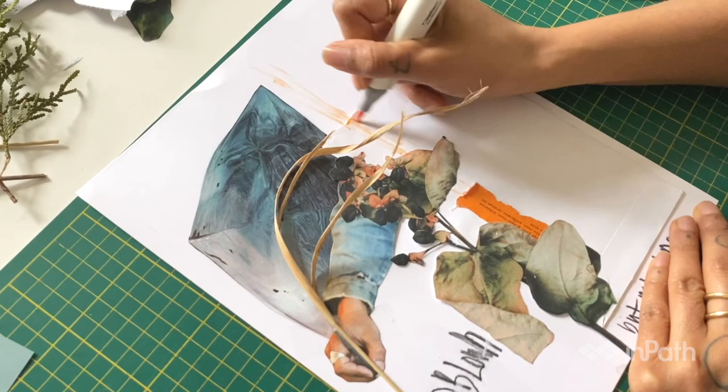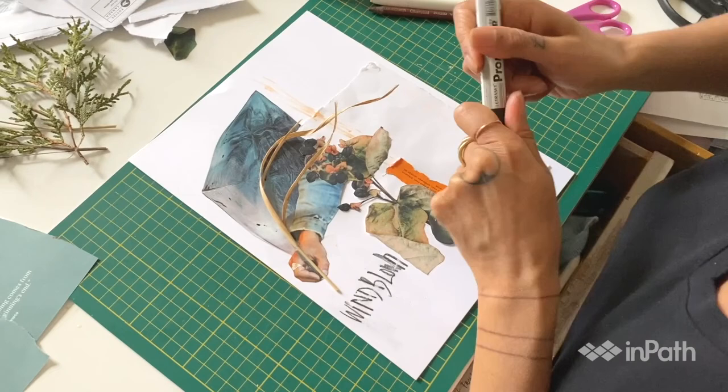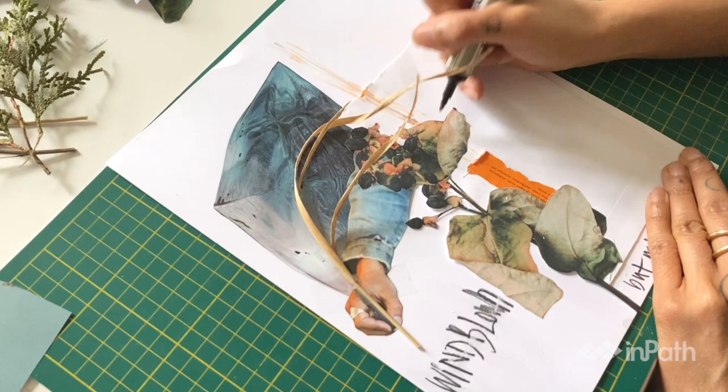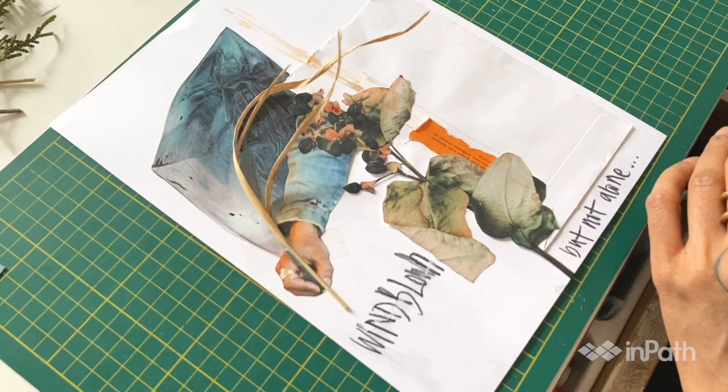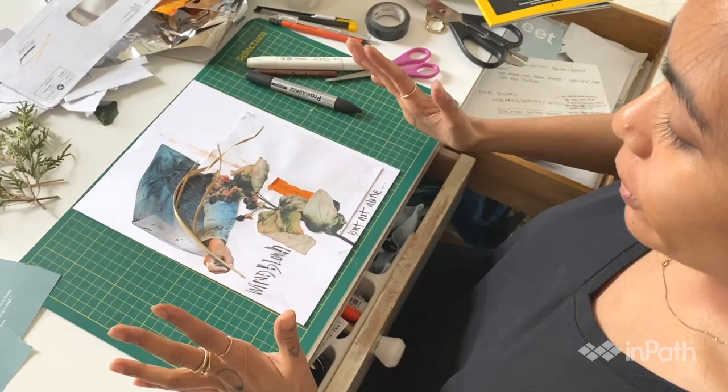I'm not super stoked with that, but we're going to fix it with more marker. I've got a gray one here. Just a little bit. That's it guys — bam. So that's my finishing touch for that. Maybe I'll smear a little bit of this pencil over here, but we're done with that version.